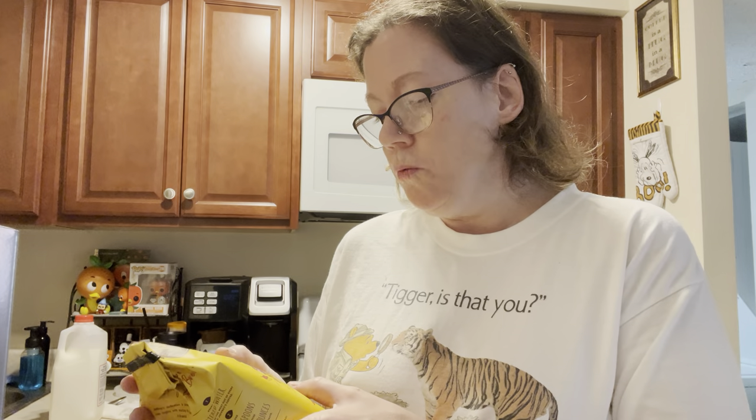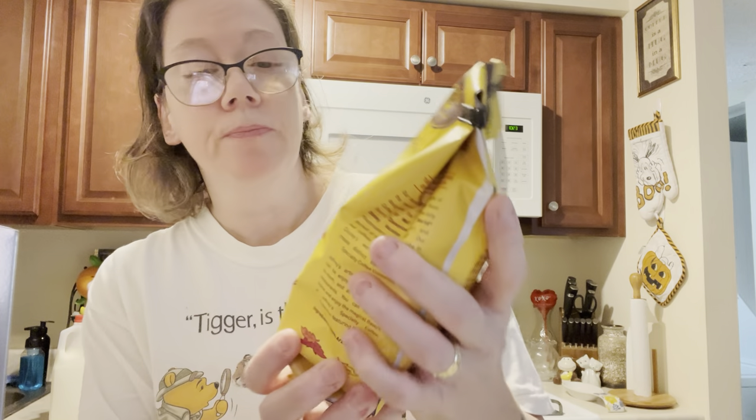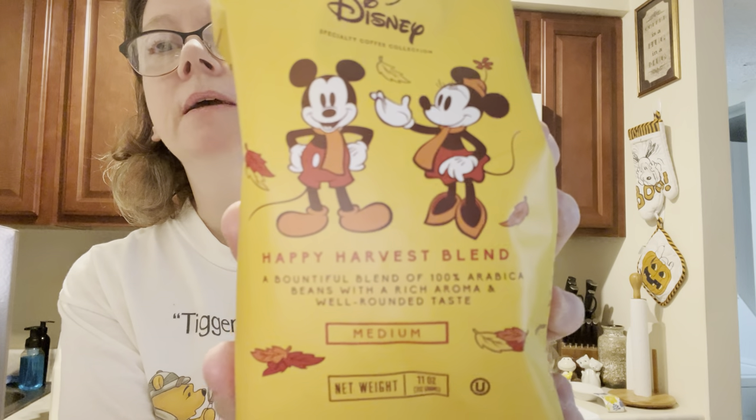This Happy Harvest blend is a bountiful blend of 100% Arabica beans with rich aroma and well-rounded taste. This is a medium roast, 11 ounce.